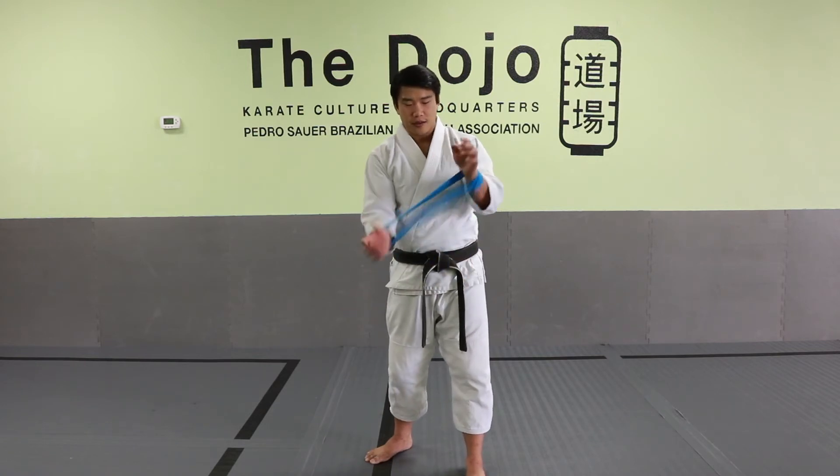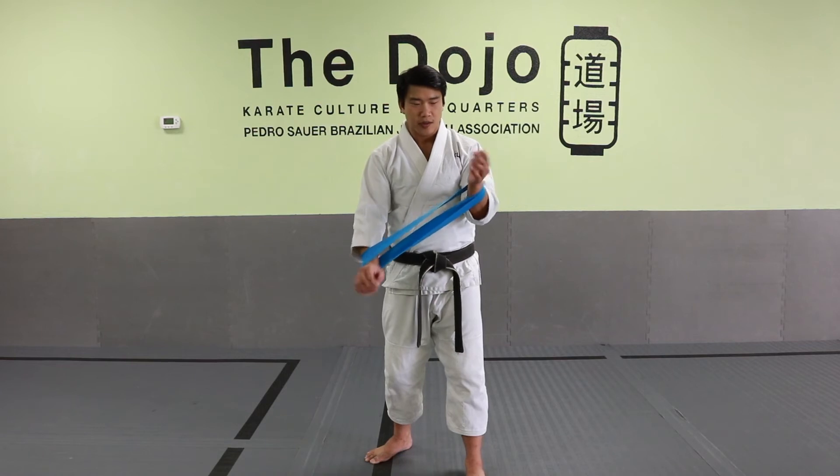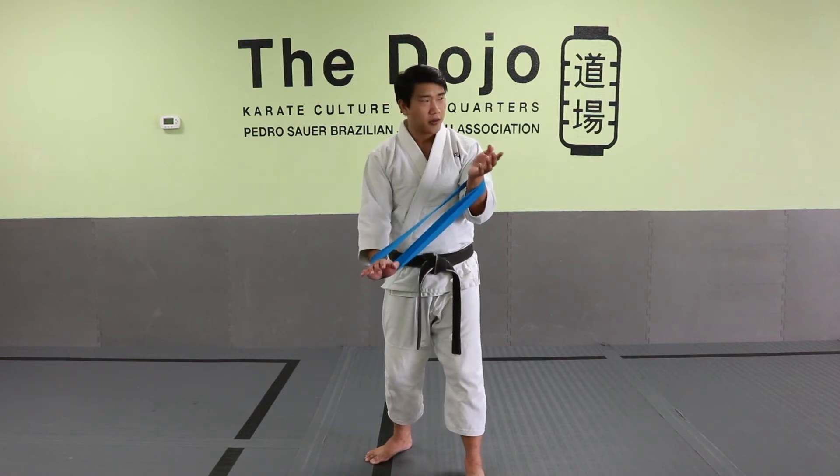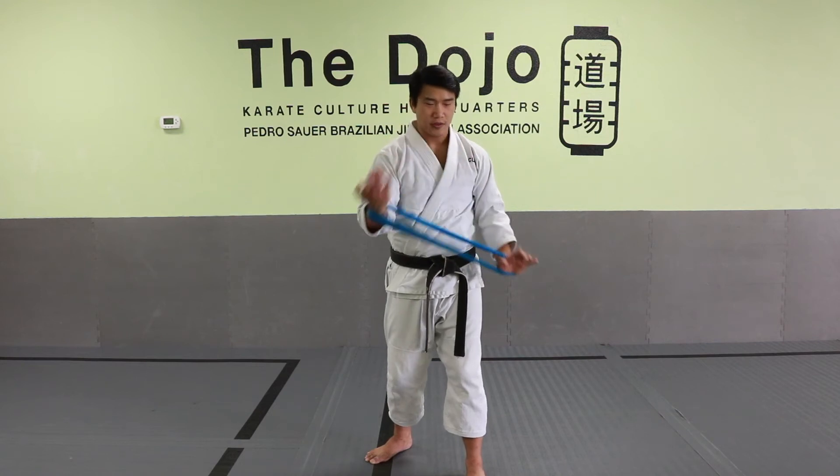When you add your other hand in there, your hands naturally start doing that. My top hand curls in as I push down. When I switch hands, it curls in as I push down.